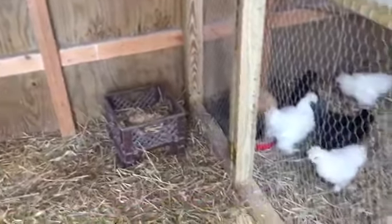Of course we have the nesting box and we have the perch for right now, but we can add whatever we need to when we prefer to.